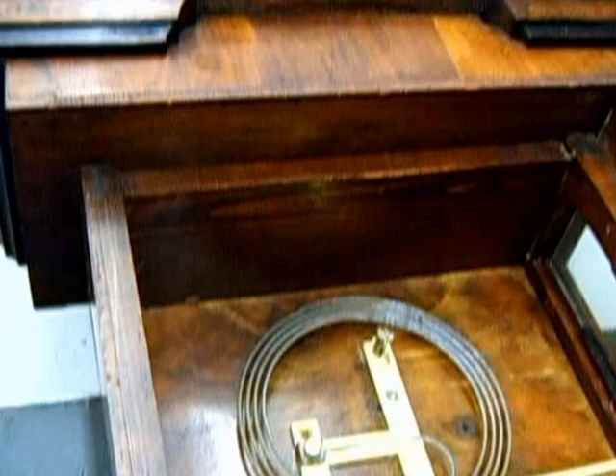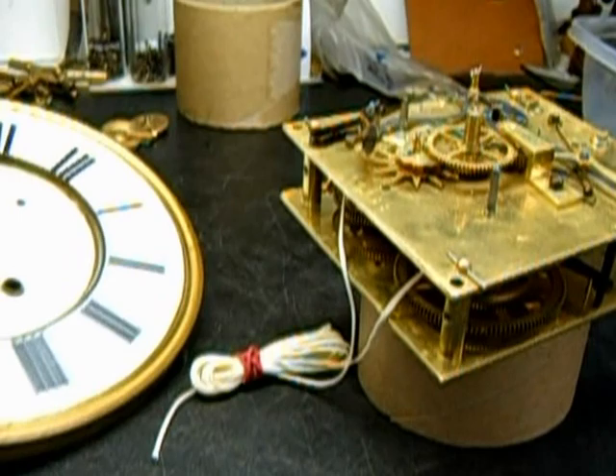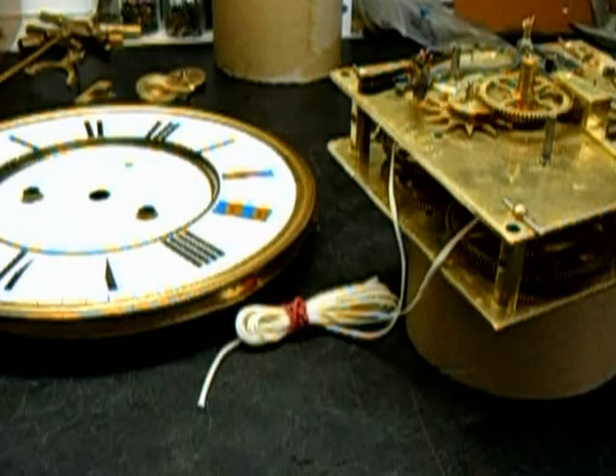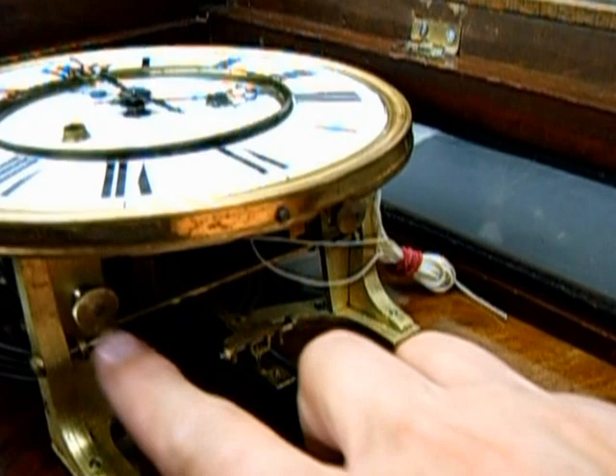Quite a bit different than before, don't you think? Here we have the movement, and I'm going to be installing the dial back onto it. Installing the hands, and making sure that the second hand is not jamming up against the dial itself. Here I have the movement installed in the most forward position, because it's held in by two screws which are in slots.